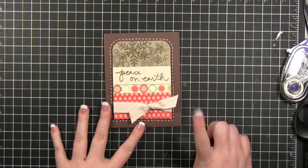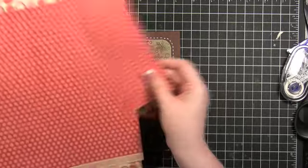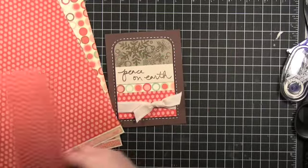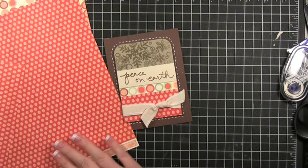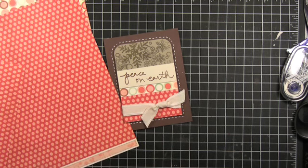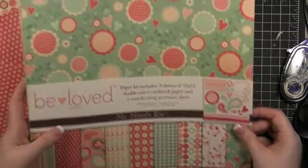That finishes up the card, but I do have one thing that I want to share with you guys and I thought I would not tell you until the very end of the video. This paper is actually Valentine's paper. I just want to show you how you can use Valentine's paper on Christmas cards — you can buy it a little bit early right when it first comes out and then use it on Christmas cards. Here's the collection that all of that's from. This is from My Mind's Eye — it's their Beloved collection.